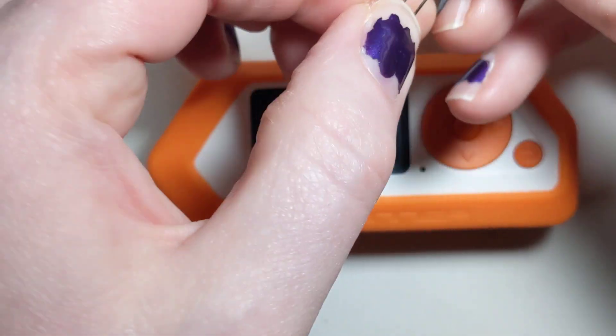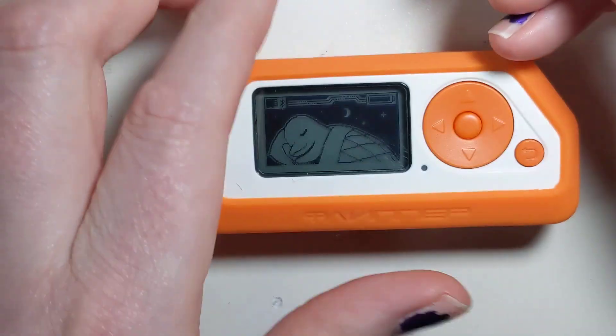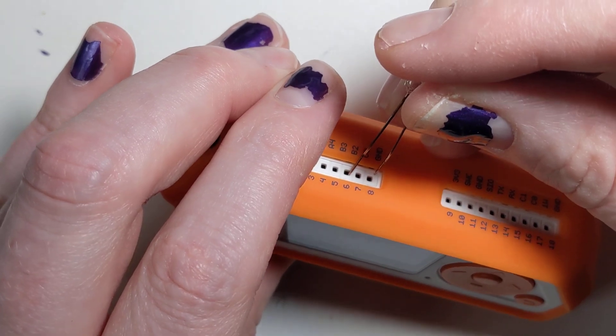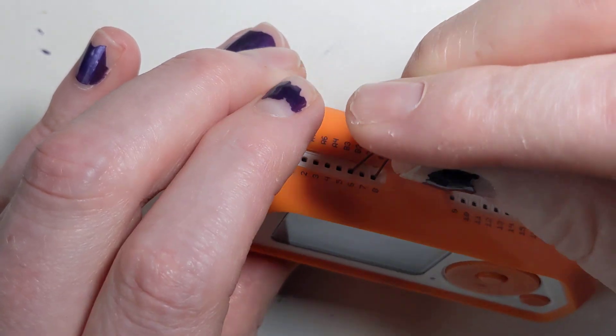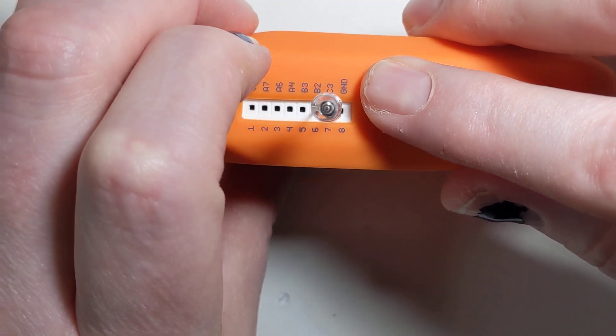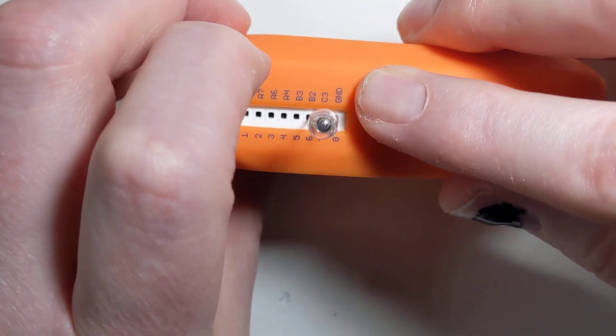What you want to do is put the long lead in one of the pins. I'm going to pick pin 6, and put the short lead in pin 8, which is labeled as ground. Pin 6, pin 8.